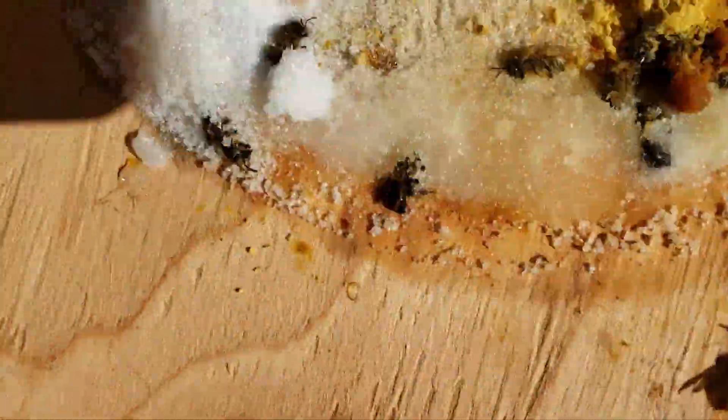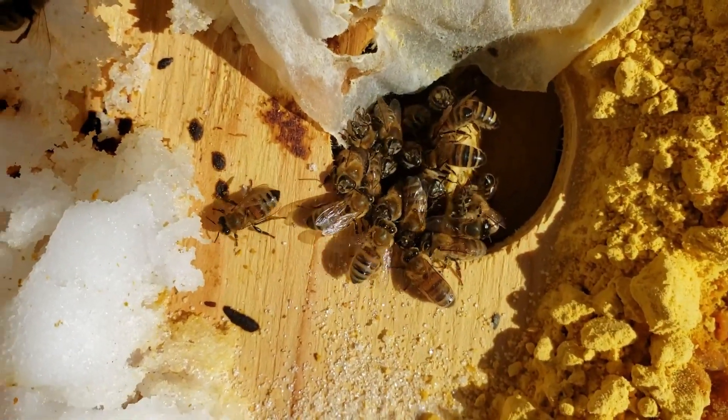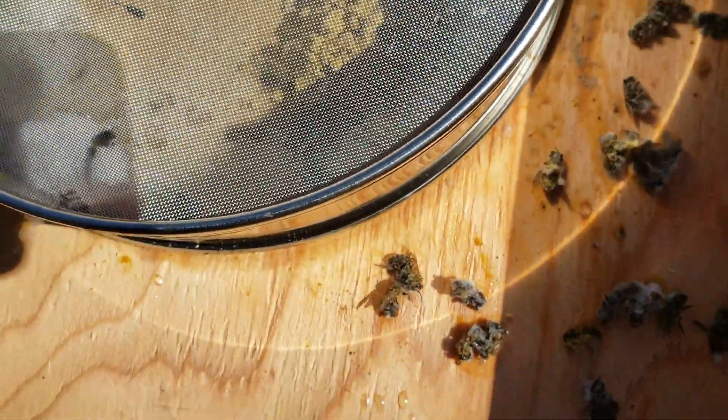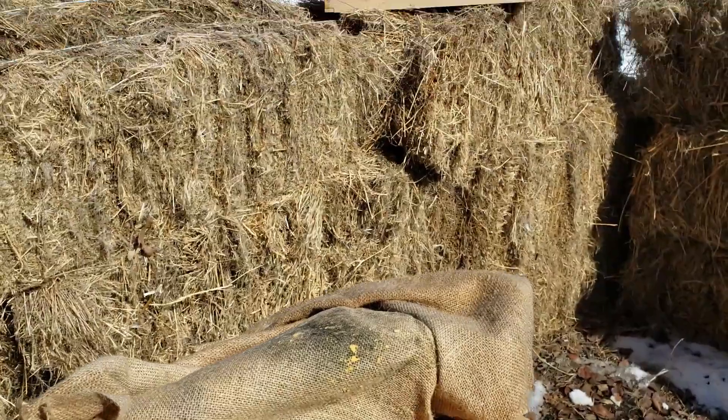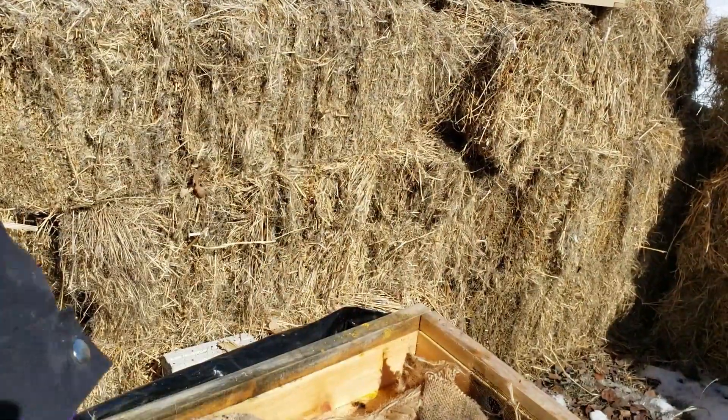There it is. We have beezes - we have many, many, many, many beezes. That is a good thing. That is a very, very, very good thing. One live hive.